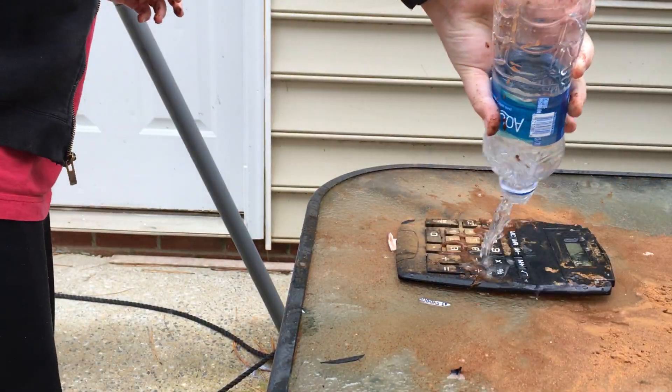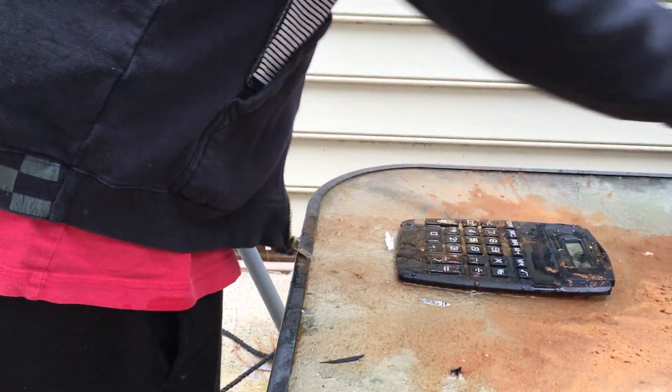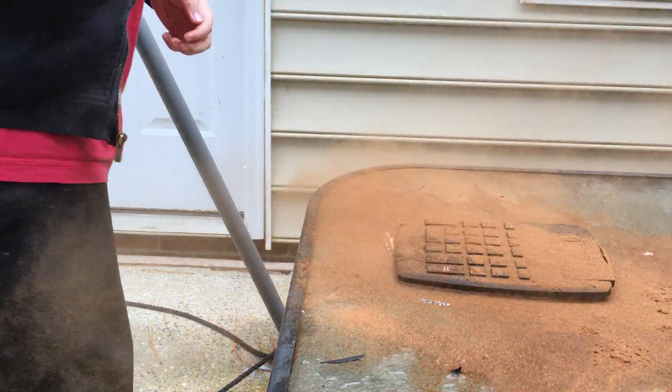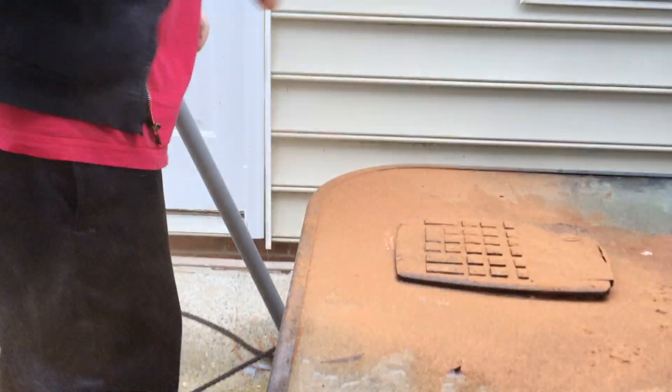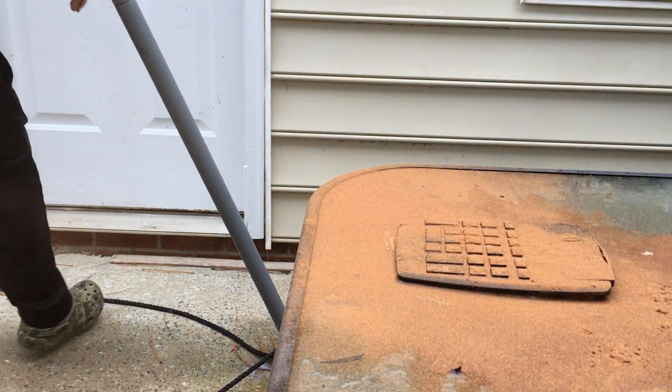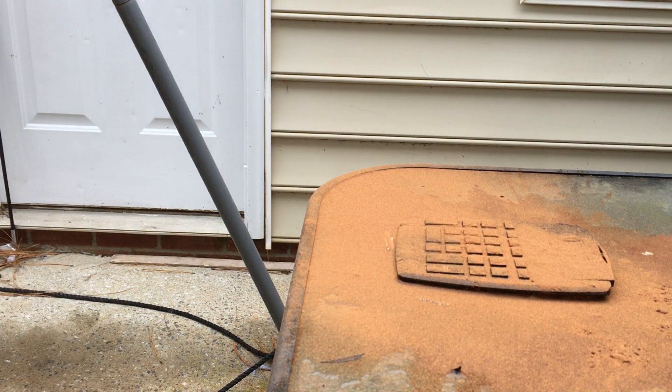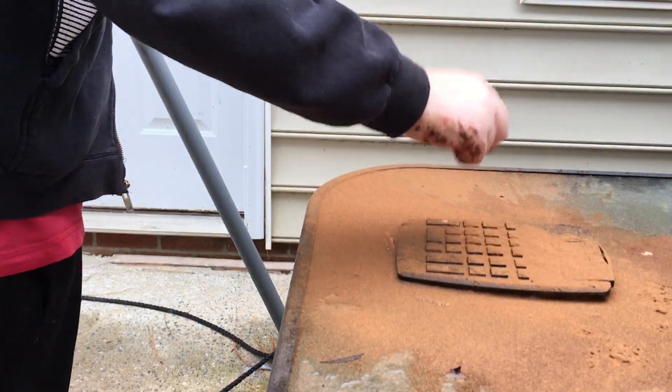It just needs more water, that's why it's not working. Now you're just going to dump it off. It'll burn your eyes. Maybe now I'm going to turn it off. It's still my conundrum.